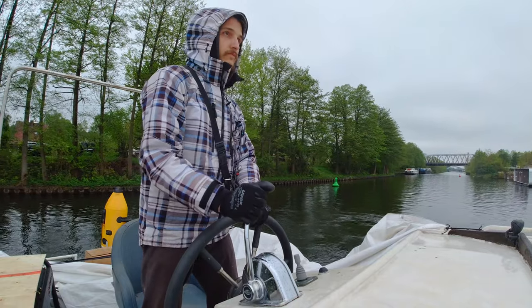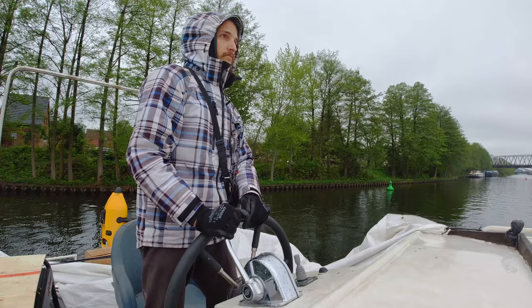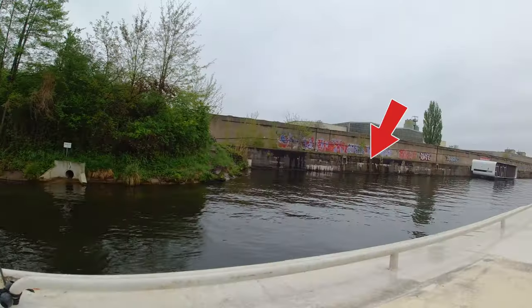This week I travelled to a remote location to take care of some works that required me to run the generator for extended periods of time. But before we get to that, let's dock our ship on this wall.